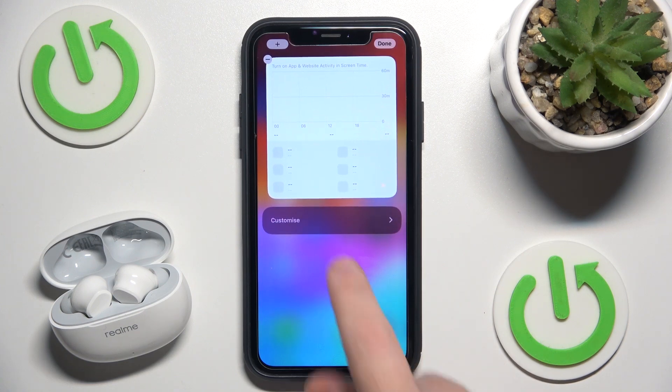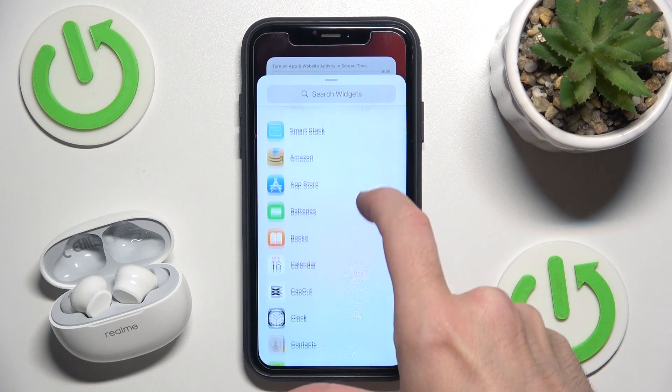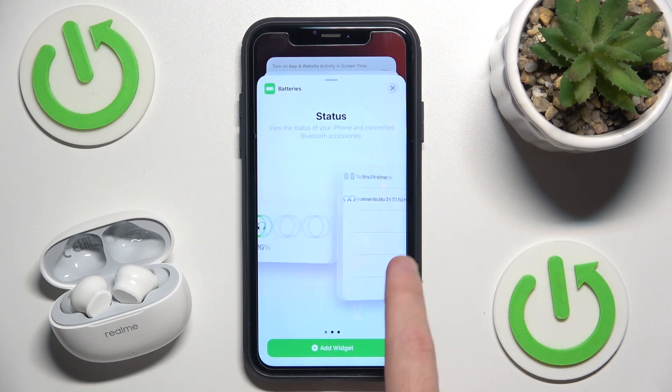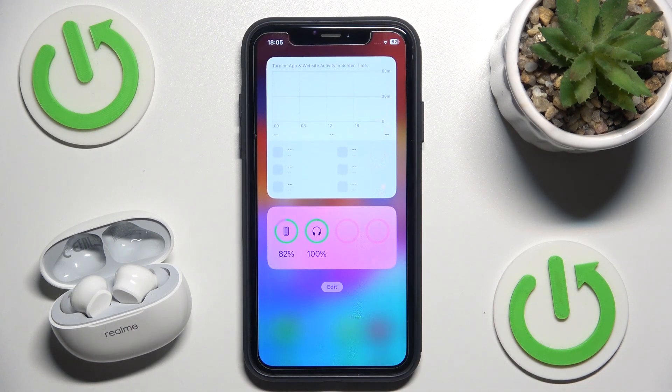Just press and hold on the empty space, click on plus, scroll down, click on Batteries, and now choose the best widget for you. I'll click on the widget and there it is.